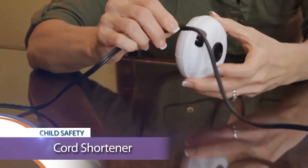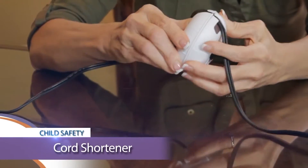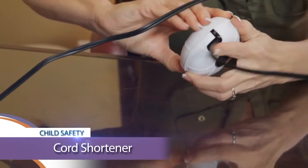To use, simply thread the cord into the cord shortener, rotate to wind the cord into it, and then position out of the reach of children.